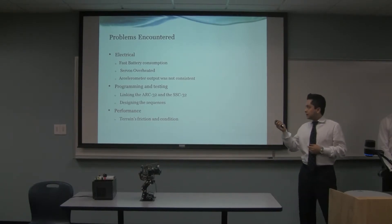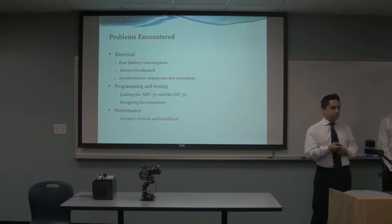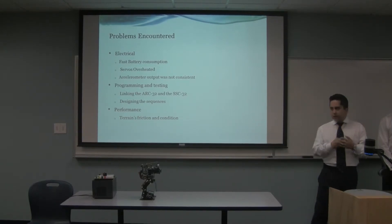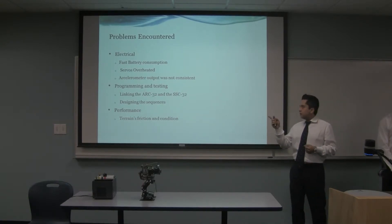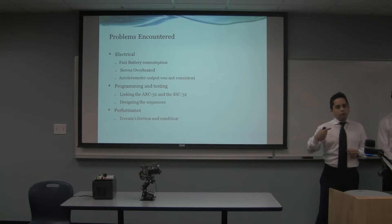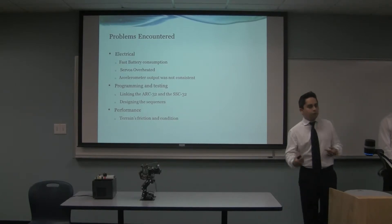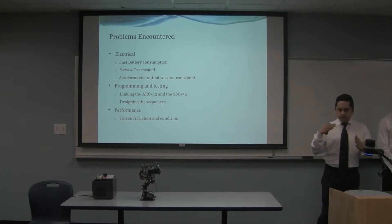For programming and testing, linking the ARC32 and the SSC32 was a challenge — writing a main code so they communicated with each other, and then designing the sequences. The sequences were written on the SSC32 board. We have different sequences: one for walking, one for standing on one leg, and one for standing upright.